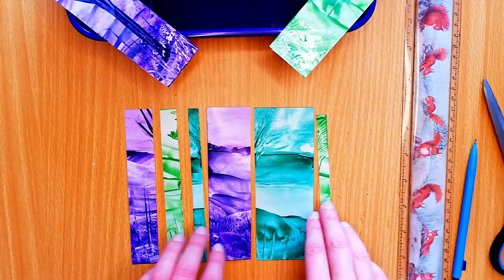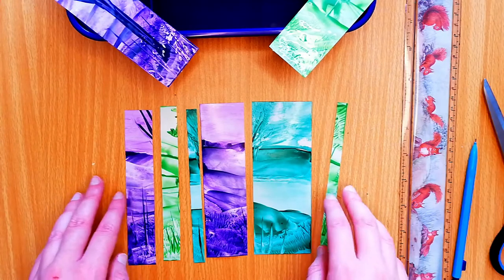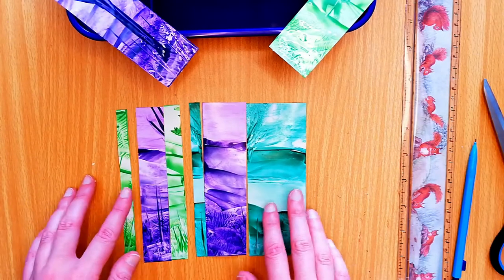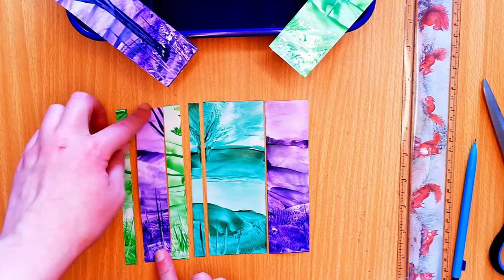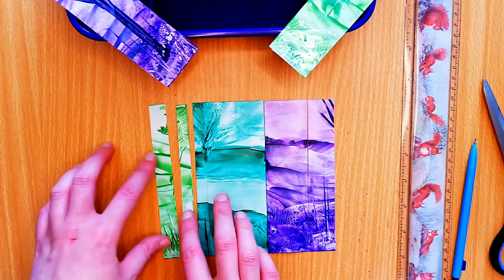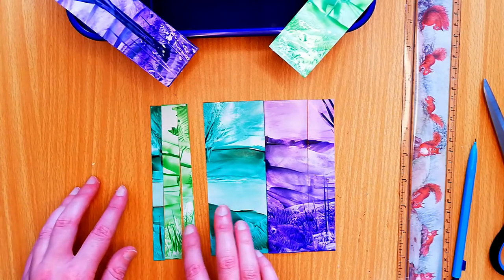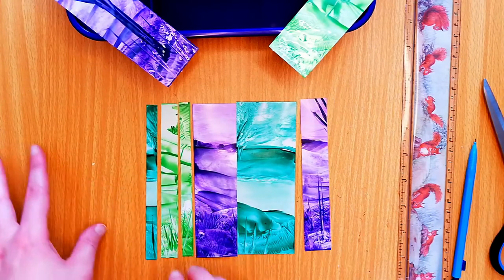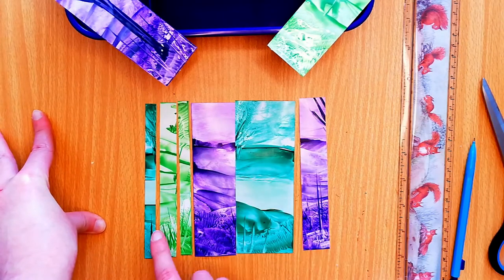Now what do I do with the offcuts? These are not really good enough to turn into bookmarks — I could make that one a bookmark but it's a bit bland. Instead I'm going to maybe just rearrange the pieces and see if we can make a whole other picture out of them. That would be quite funky. I could just mess around with these, mix them up a bit, stick them on a piece of paper, and then I could even apply the iron on top. Stick around and subscribe if you would like to see that in a future video.